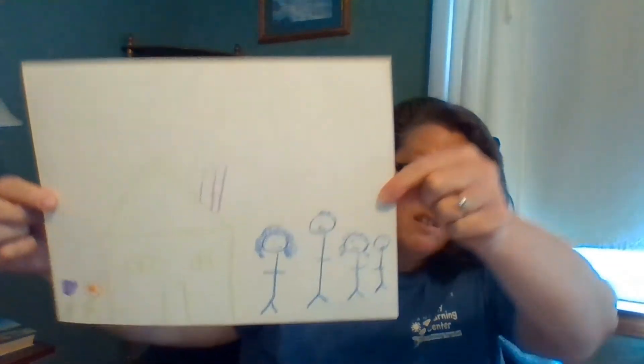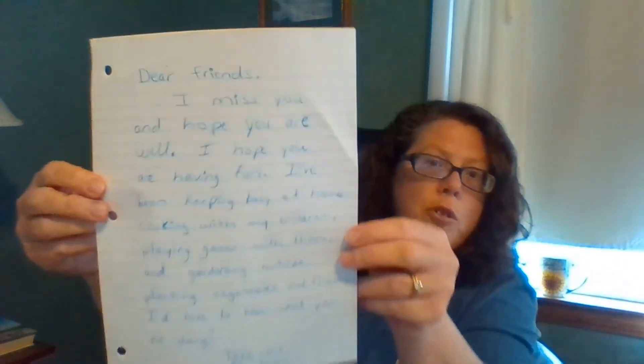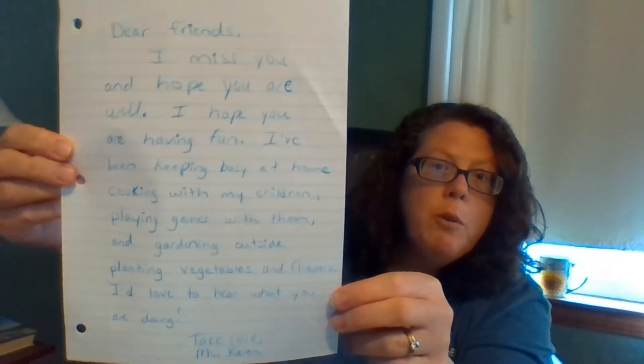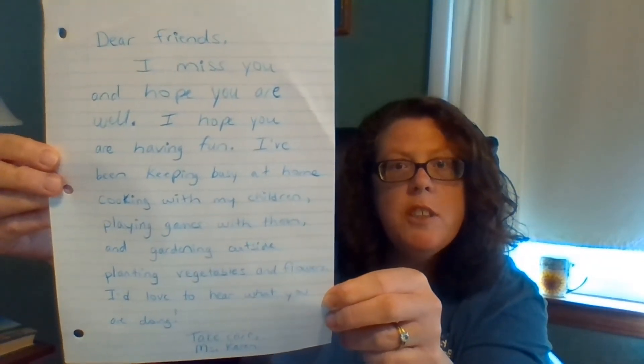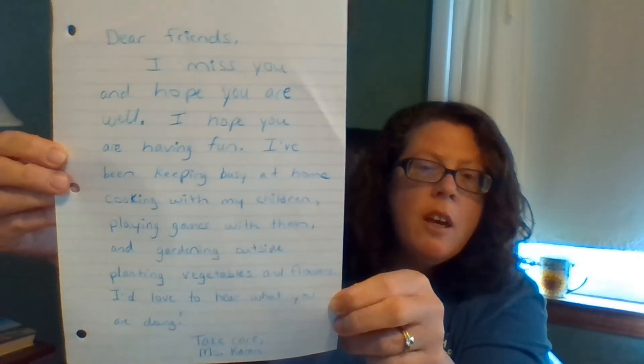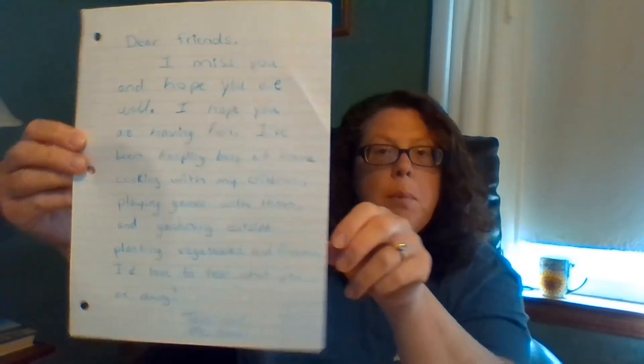So this is my final picture today — a picture of my house and family, and then the letter that I wrote to all of you. I hope you are all well and I would love to hear from you, as well — your teachers would love to hear from you too. If you wanted to do this project at home and have your parents take a picture of it and email it to us at our email addresses, that would be great.